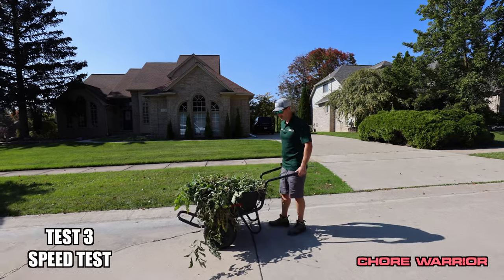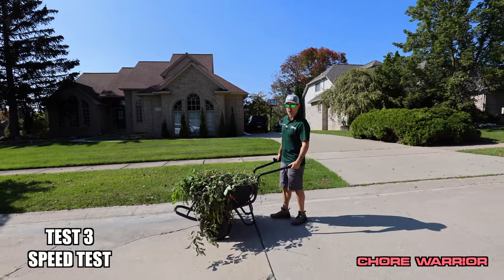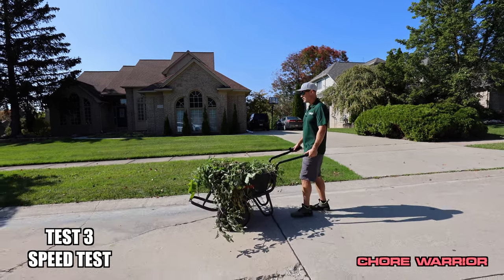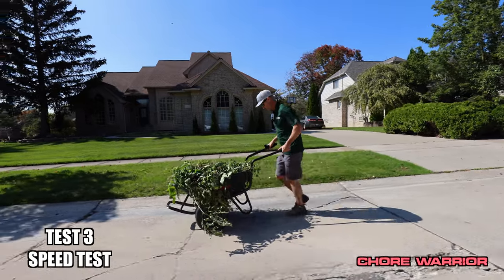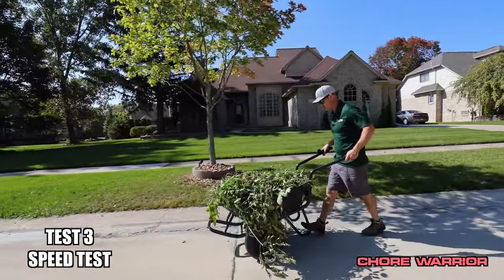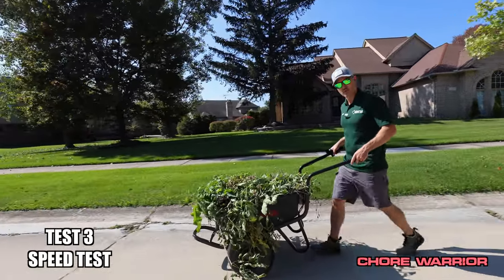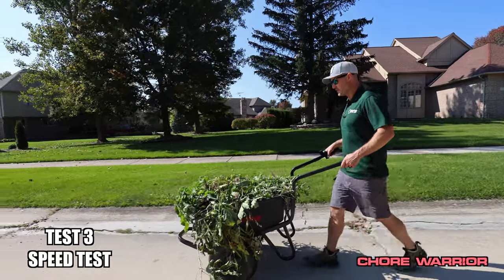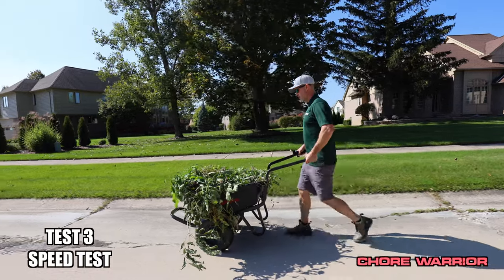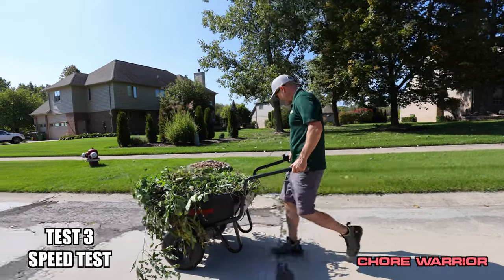And test three, the speed test. Let's see how quickly this bad boy takes off and how fast it actually goes while it's weighted with a load. This is all the wheelbarrow, not me. It's just a normal walking speed — that's it. Which is pretty fast; it's about what I would walk anyways.